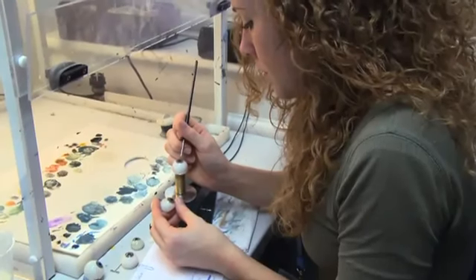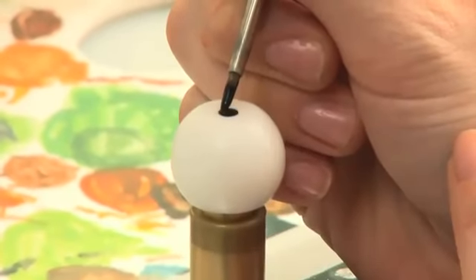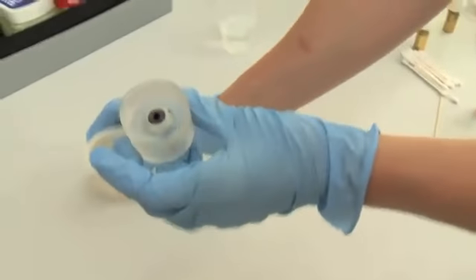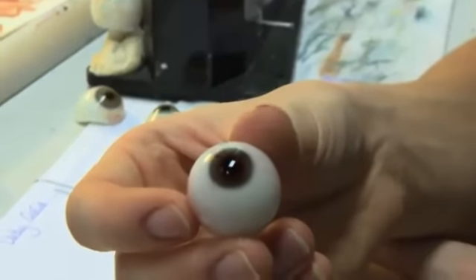The eyes for my figure were made by hand. The irises are hand painted onto the fiberglass, and red silk thread is used to create the veins on each eyeball, making it look incredibly realistic.